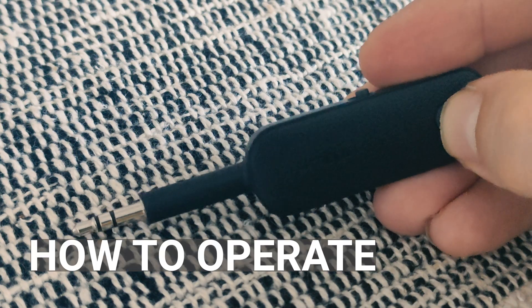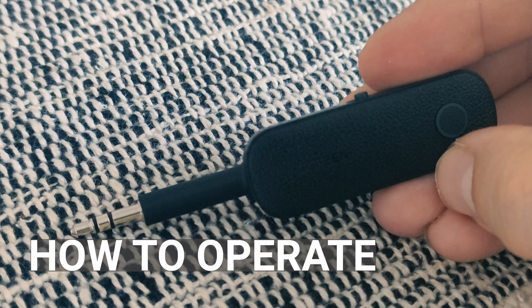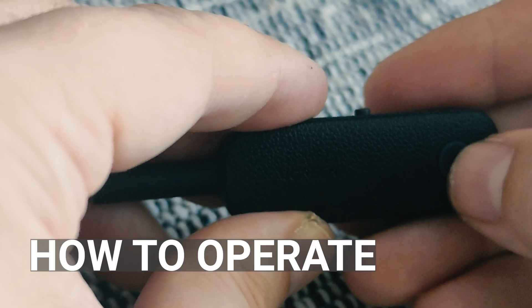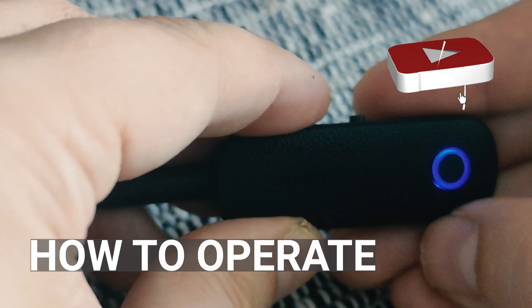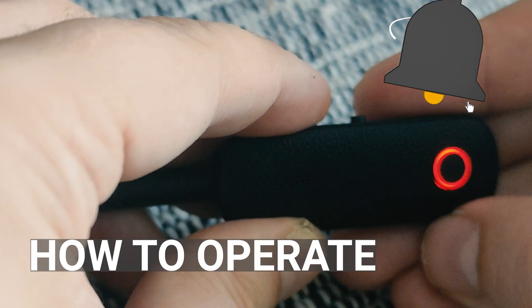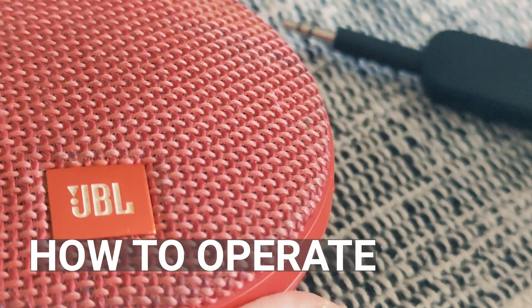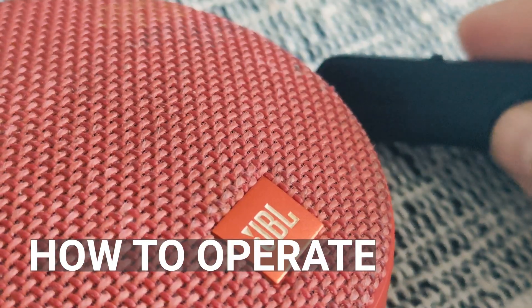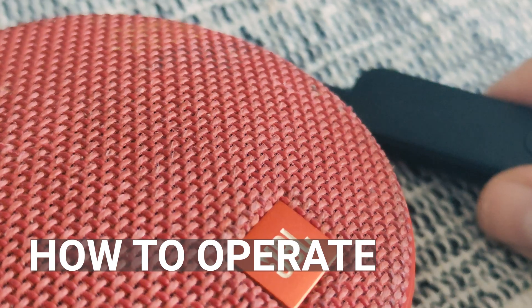Holding it for three seconds, turning on. To initiate pairing you must click this button twice. Now device is in pairing mode. I am using it now with a JBL speaker and now devices are paired.